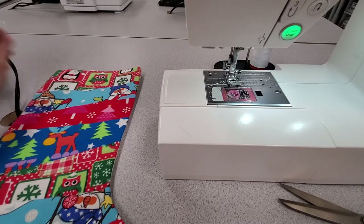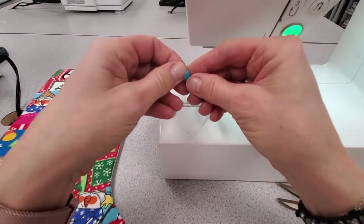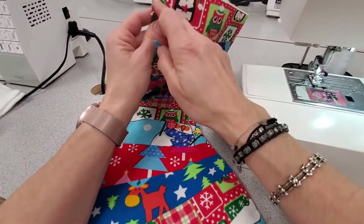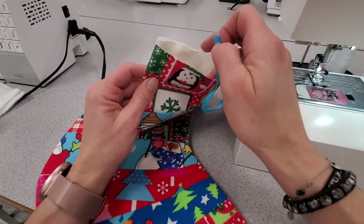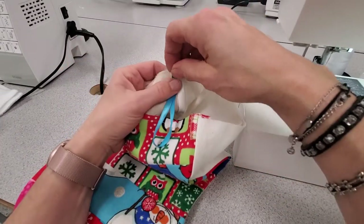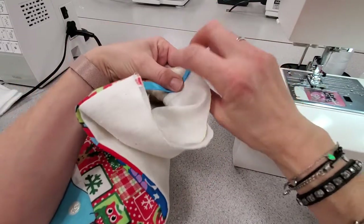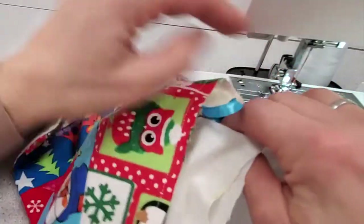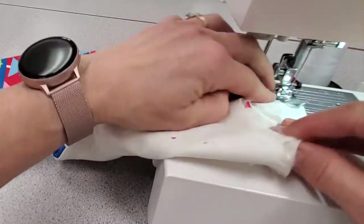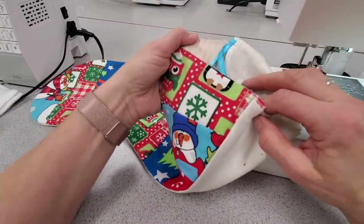The next couple of steps can be a little confusing because they're totally counterintuitive. I'm going to take my piece of ribbon and fold it in half. This is the heel side of the stocking, so I definitely want the ribbon on this edge. But where I put it is actually inside the clean finished edge — it's going to end up on the outside, but to get it there we have to sew it to the inside. I'll just do a back-tack across the top of the ribbon to hold it in place.